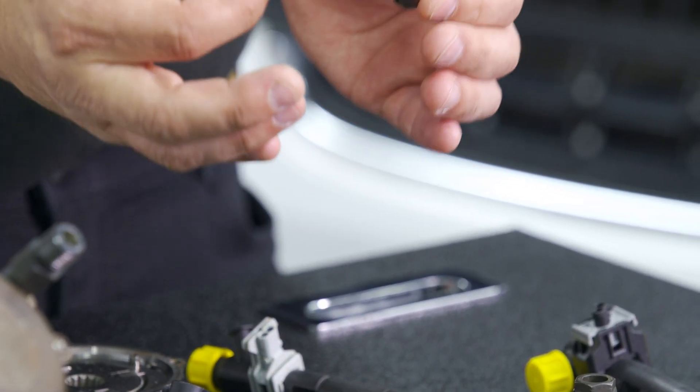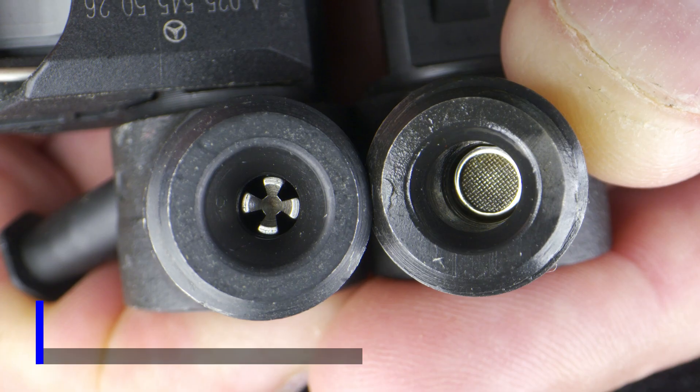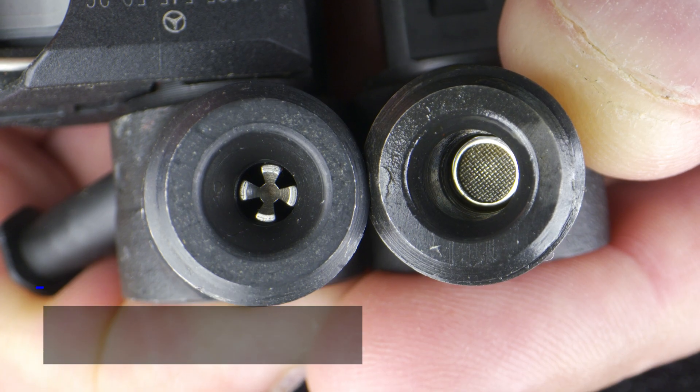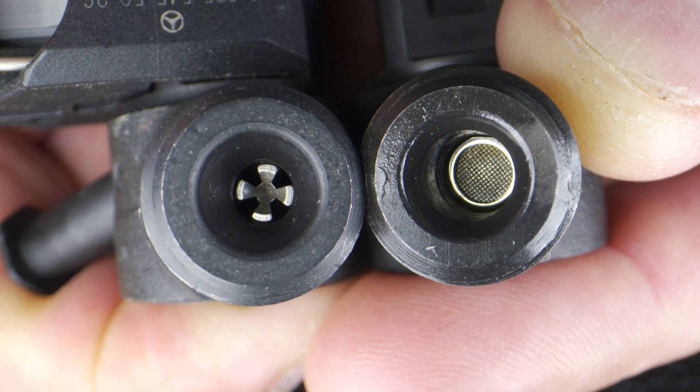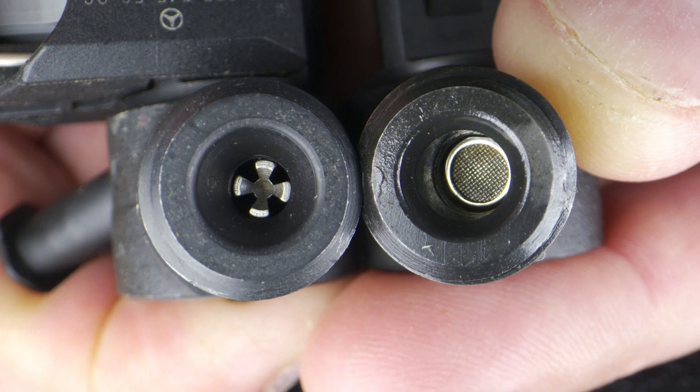It's worth noting that when inspecting the inlet filters, one is mesh and the other is edge - you can clearly see which one's the mesh filter. The mesh filter can be replaced, but the edge filter unfortunately cannot.